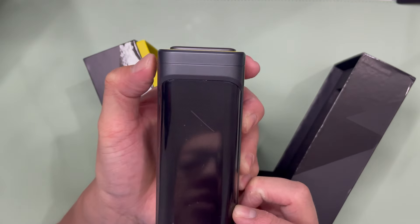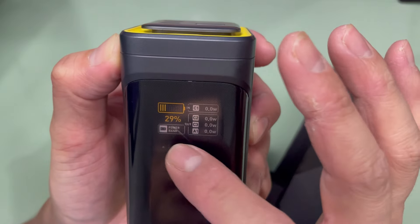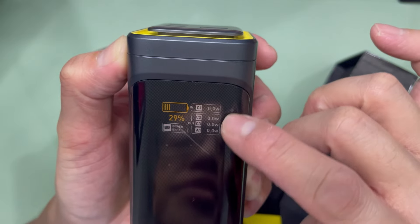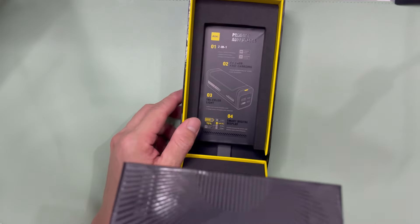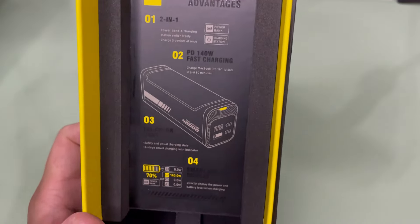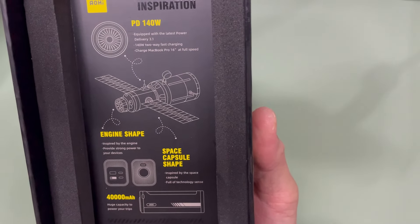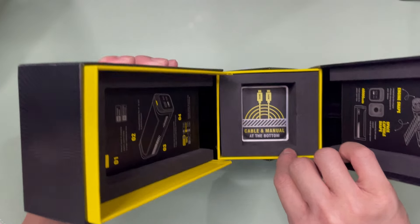Let's see what else is in there. The screen can be turned off and on. Currently it's at 29% and you can see the distribution. Pretty solid build actually. Over here you get to see additional information, and on the other side, the design inspiration. Cable and manual at the bottom.